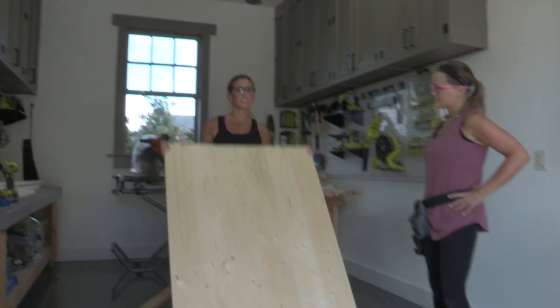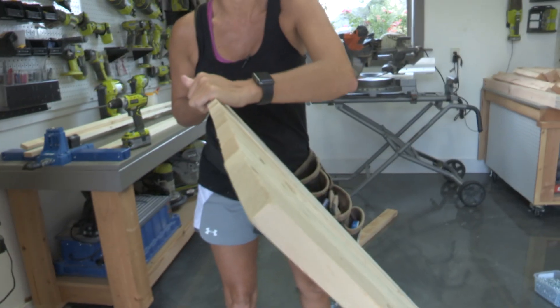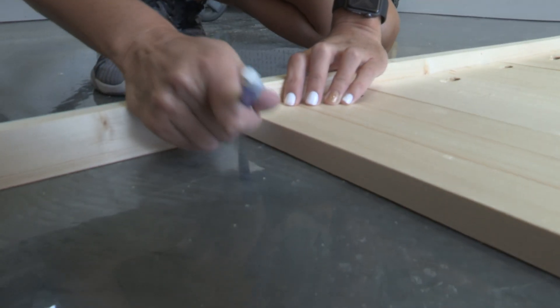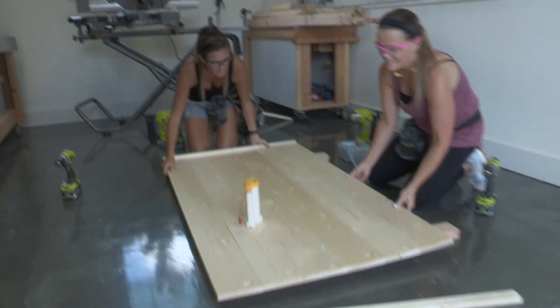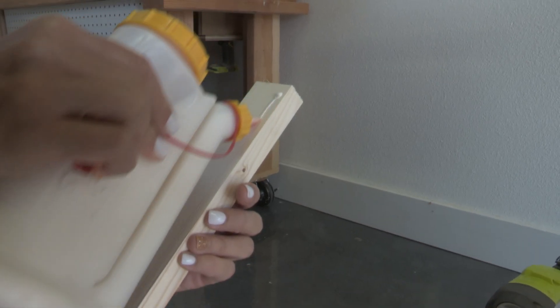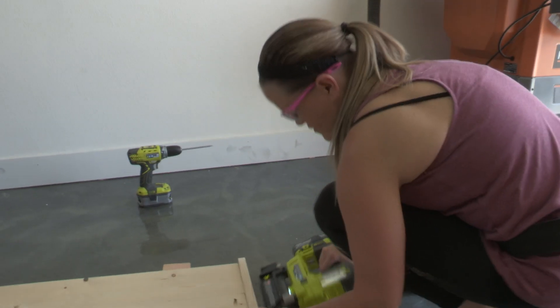Our second step is to trim around the edges to clean up the rough edges and make it look really pretty. We'll start with the two side pieces, which are as long as the headboard is tall. Hold a 1x2 up to the side and mark where you need to cut — make one for each side. Ashley puts a 2x4 under the headboard to give more room for the nailer. When attaching the 1x2s to the planks, keep them flush on the front side.